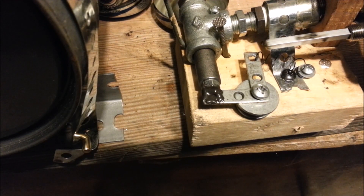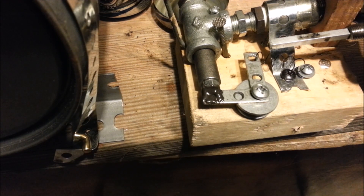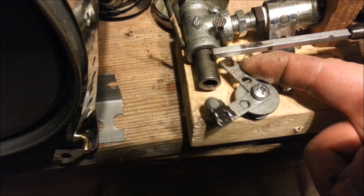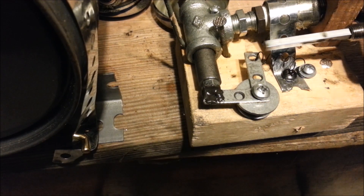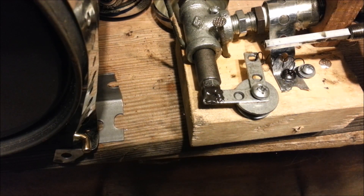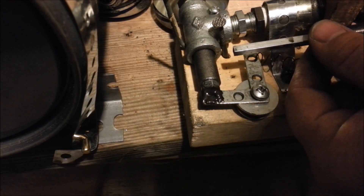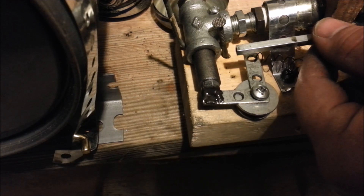This is the end of my linkage — I've got to hook it up to here somehow. I'm hoping this doesn't travel too far for this. If it does, that's going to be a problem. I don't know what I'm going to do there, but I'll figure something out. That's where it stops, so that should be perfect.